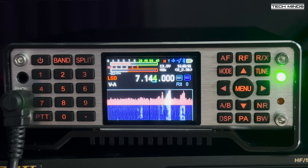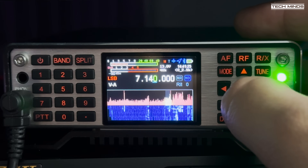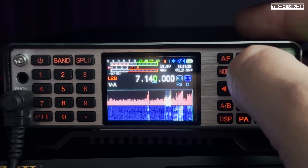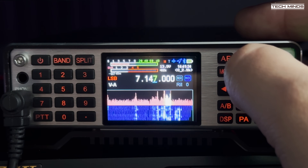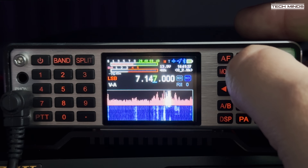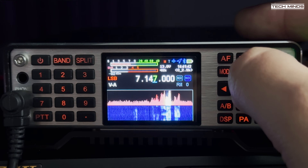Here is a live HF QSO being received on the Q900 V4. A station is being identified on QRZ as a Royal Signals ALS club call. Signal reports of 5 plus 10 dB are being exchanged, demonstrating clear and strong audio reception from the radio.